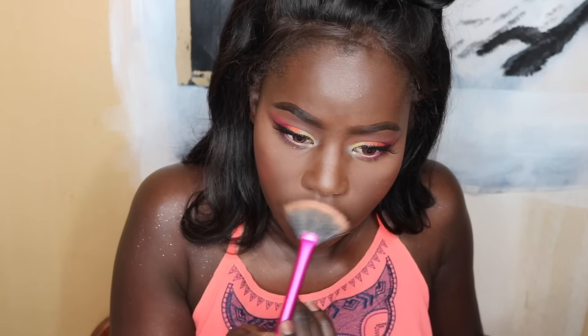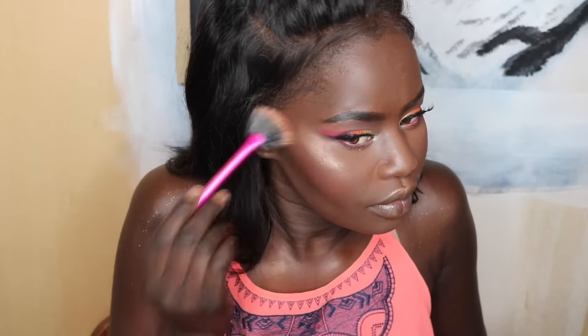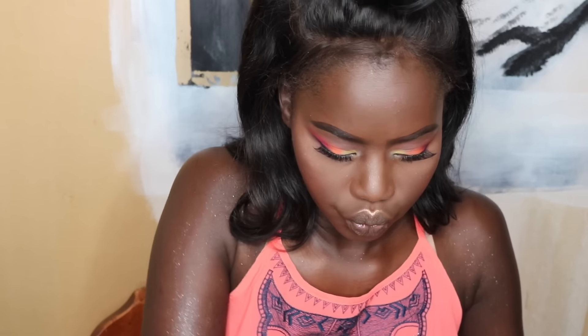Now it's time for my favorite part — highlighting! I'm using the fan brush from Real Techniques and my Lorac Tantalizer, which is my all-time favorite highlighter. I'm highlighting my cupid's bow, nose, and cheekbones to make sure they're glowing. I've also been liking highlighting my brow bone lately — you gotta glow everywhere!